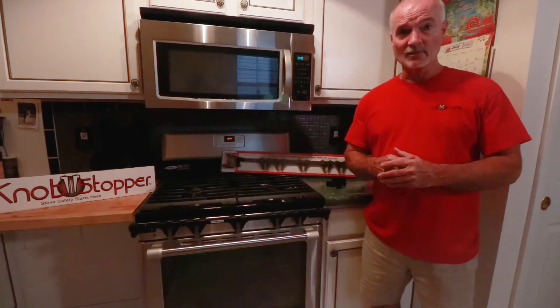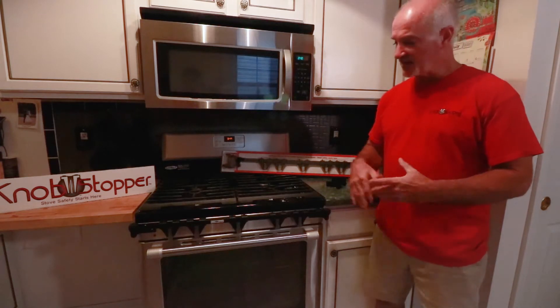Hi, I'm Mike Peters with Knobstopper. I'm going to give you a quick look at our Knobstopper S1. This is a stove safety device that locks all the knobs on a gas stove.